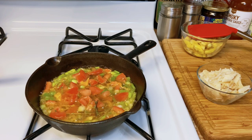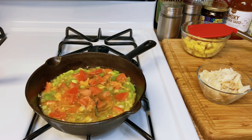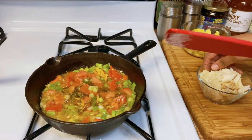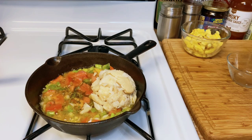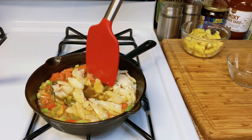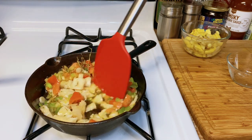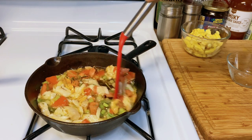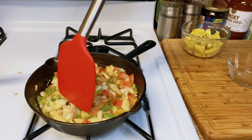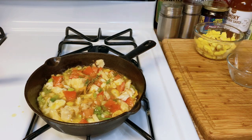So guys, when I was growing up in Jamaica one of my favorite foods was jackfruit. I love jackfruit - I used to come home from school and go straight to the jackfruit tree to see if there was a ripe one. Jackfruit brings back a lot of memories. So now I'm just gonna go ahead and add the codfish. Break it up a little, just a little - okay, mix it around. Let all the seasoning blend together. We're gonna make it cook for a little bit and then I'm gonna go ahead and add the ackee.